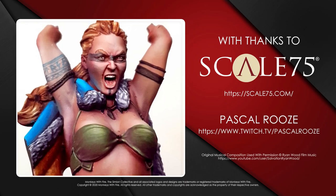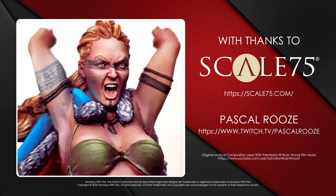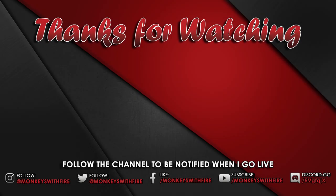All right then guys, there you go — that is the end of tonight's workshop with Pascal. Have a good evening everybody, and I look forward to seeing you on Wednesday. Until then, bye for now!